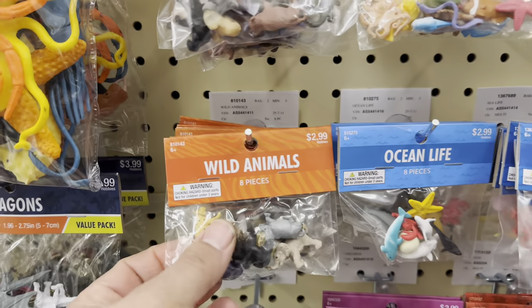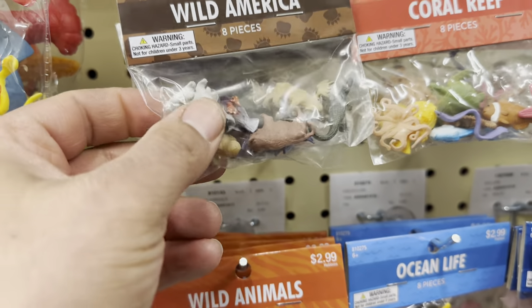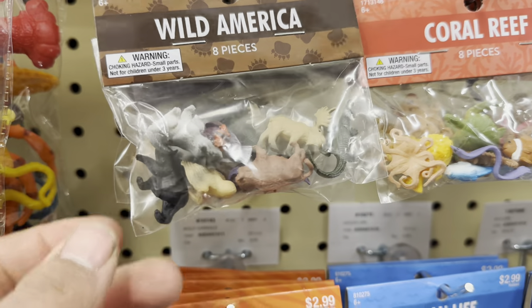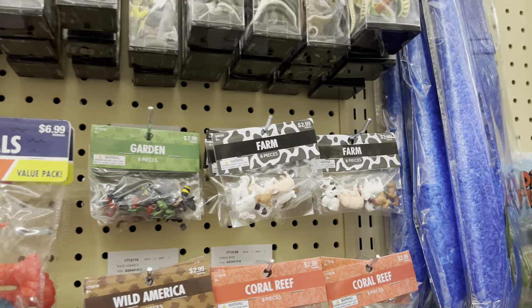They even have these little ones, similar to the ones we saw in the Michael's tour. I like the little alligator - that would be really funny in O gauge. Pretty neat, even farm animals.